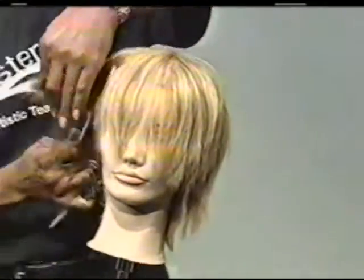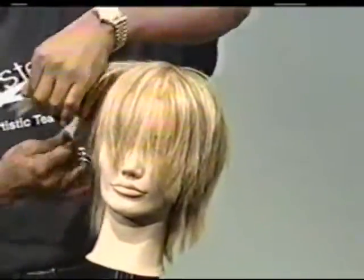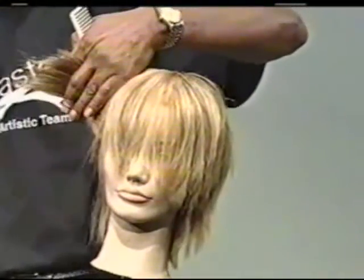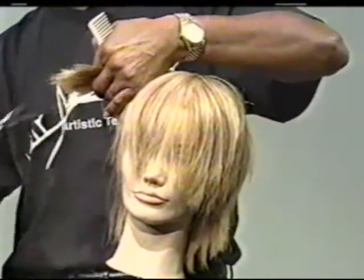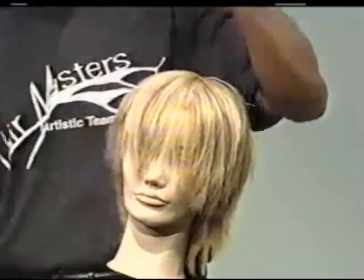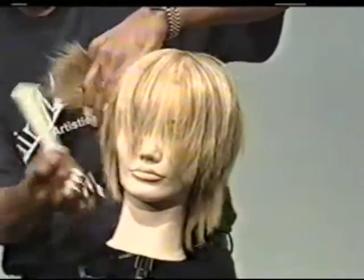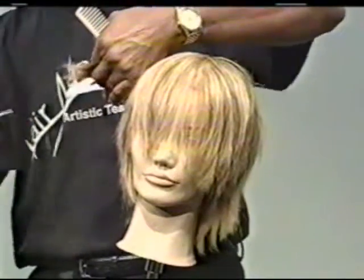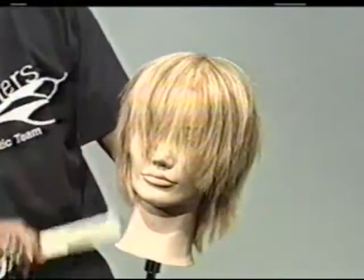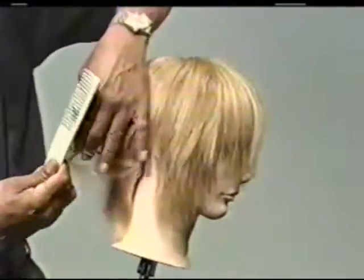If you're interested in this, you can just check out our website and click on the education section, and you'll get some information about the academy. At the academy, we teach you all these cutting techniques. It's been a pleasure showing you some of my cutting skills that I learned, and I'm happy to share it with you. That's the flying shear and also the texture cutting.